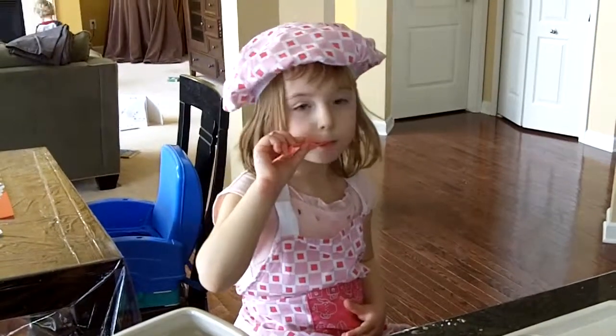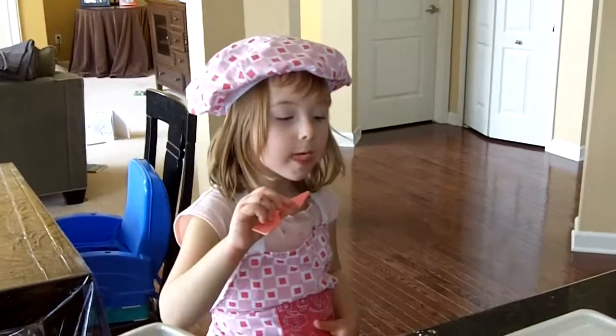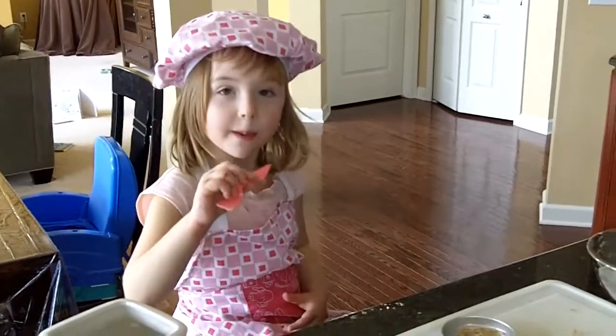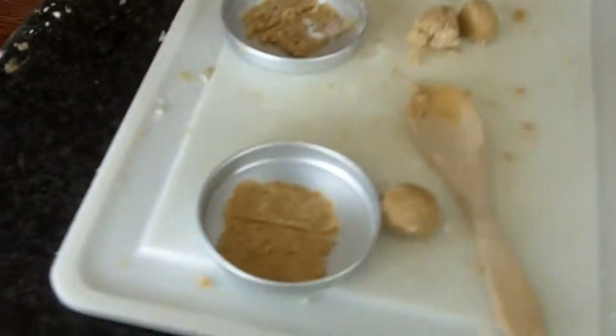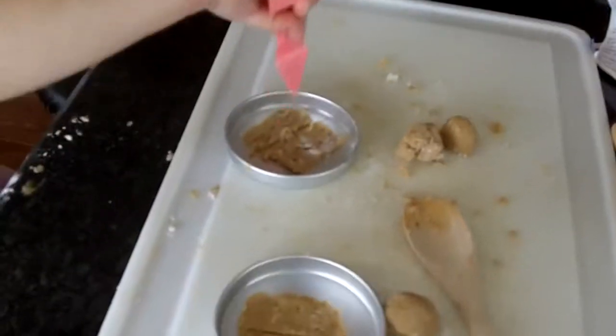Do they look like little graham crackers ready to cook? Do you have a hard time keeping the spatula out of your mouth? What do you do with the graham crackers? How do they look? You poke the holes out. They look pretty good.